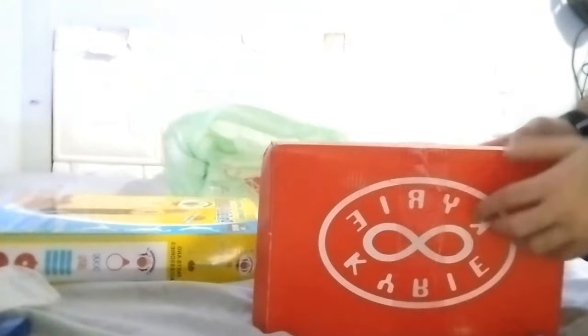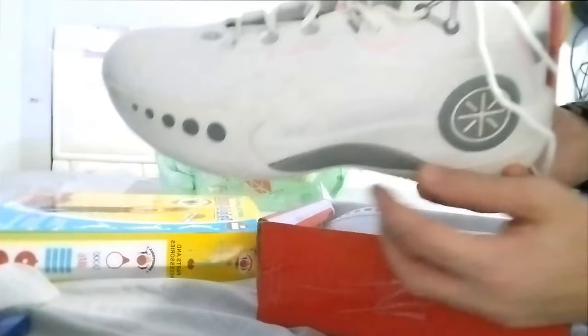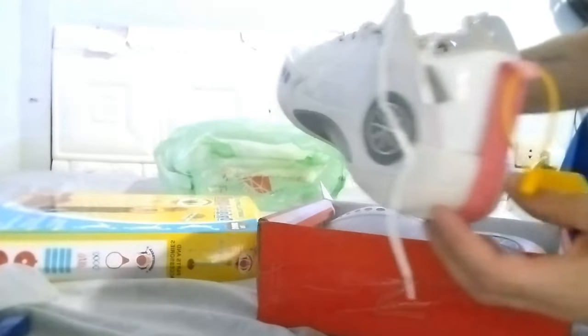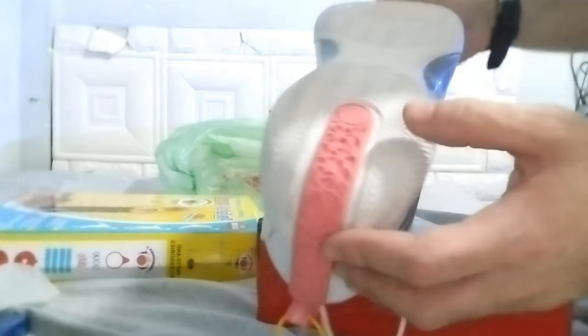And I buy something very special for myself. I don't know if this is the right brand. Kitty! Wow, guys. These are very good — they look like Back to the Future, very futuristic. But it's very nice for my food. These are from China. Very good.